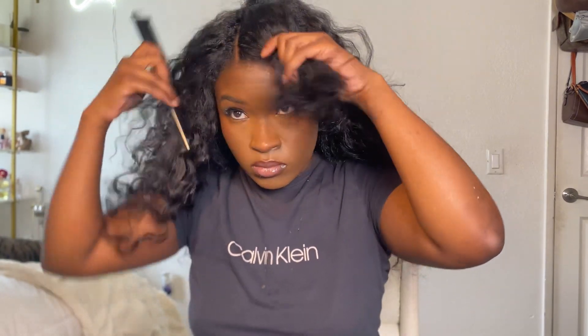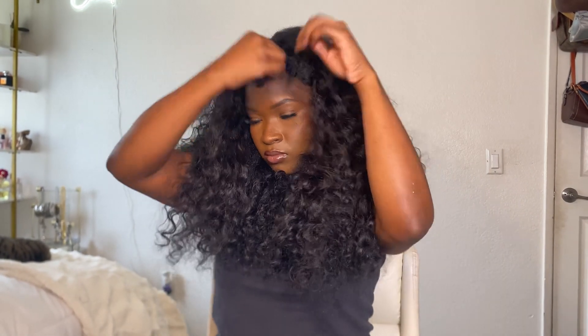Go ahead and release all of your leave out so we can see how it's going to lay, then part out your hair however you want to wear it. I thought I left enough hair out to do a flip over or a versatile part but I did not, so I had to do a middle part — which is my signature anyway. I didn't like how the hair looked boxy, like Debbie Thornberry, so I went ahead and cut some shape into it that made sense for my face. That's optional — I know a lot of people don't want to cut their bundles.